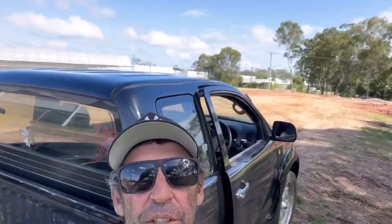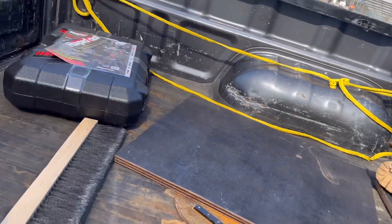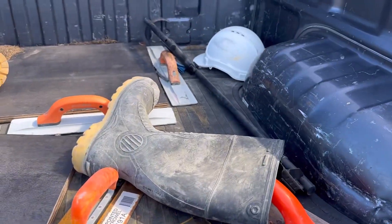Hey guys, welcome back to another episode of Concrete Ninja. We're on a farm getting some pier holes done for this 2,000 squares. I've got my new tie gun in the back here — we're going to start tying some steel. Got the new Rappertool tie gun with an extension bar. Let's go.